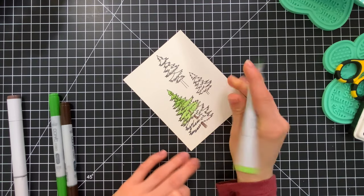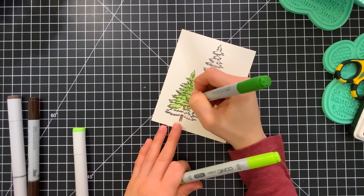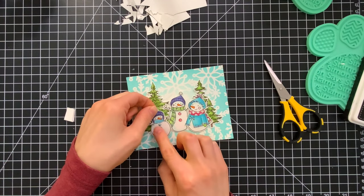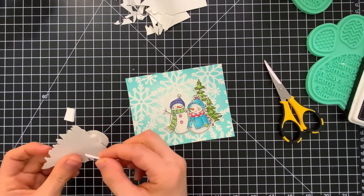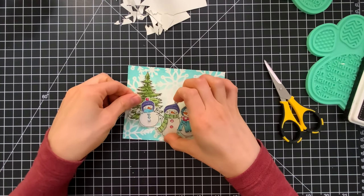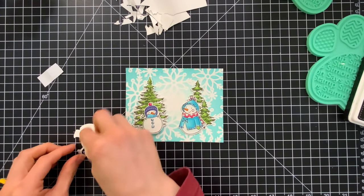I also decided to add some trees from the stamp set into my scene. I colored these with Copic markers too — some greens and browns, very simple coloring. I didn't get too crazy with them because they're going behind the snowmen and you're only going to see them peeking in and out. I'll use my fine tip scissors to fussy cut these as well, then pop them onto my background with foam tape along with the snowmen. The snowmen are popped up in front of the trees with foam tape. I've got two trees on the right, one larger tree on the left, the smallest snowman on the left, the largest snowman on the far right, and the taller one in the middle for height — balanced out for a more cohesive card.